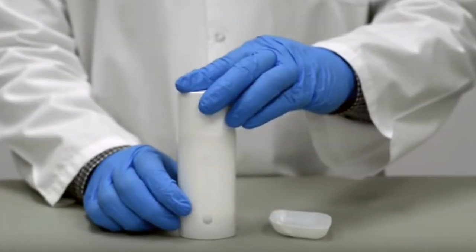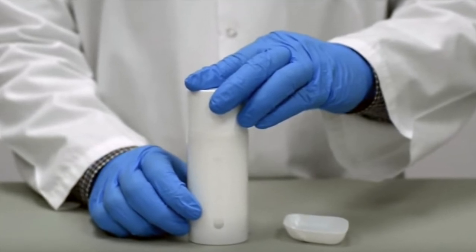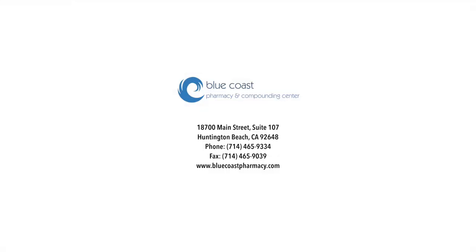You can recap your pump medical device. Most medications can be stored at room temperature. Thank you for watching this video. If you have any questions, feel free to call our pharmacy at 714-465-9334 or visit us on the web at bluecoastpharmacy.com. Thank you.